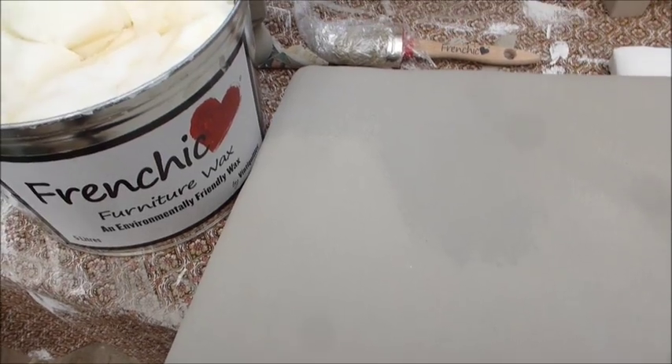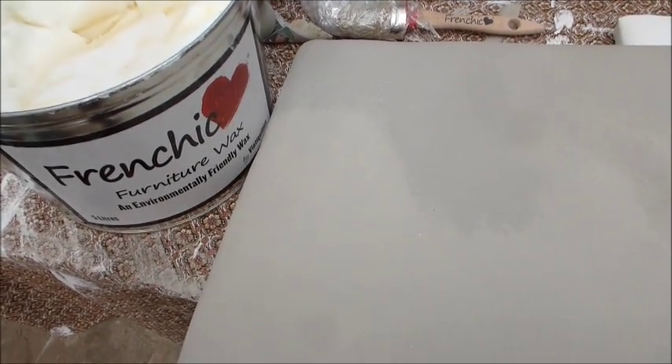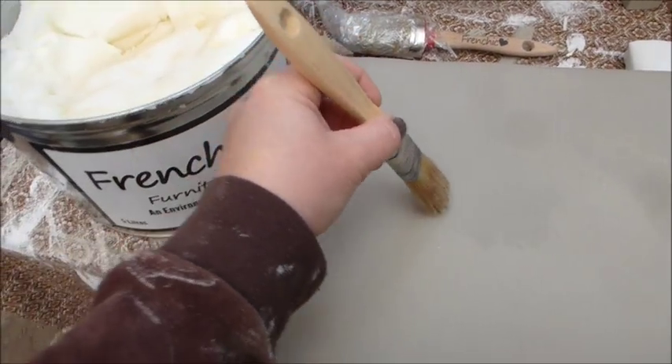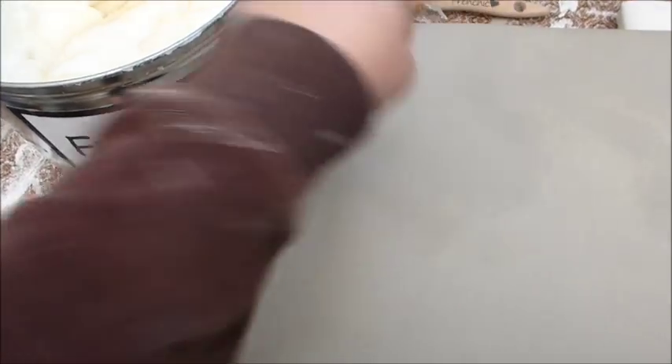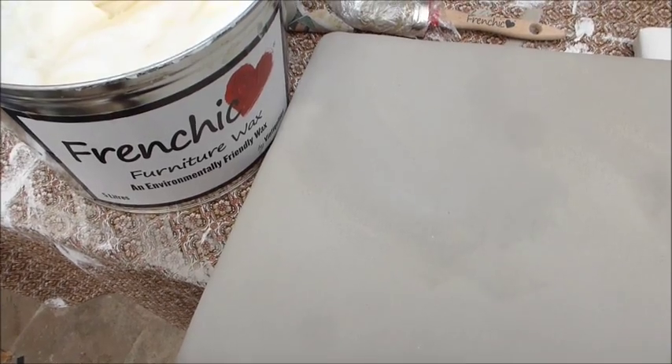One of the best things is I'm currently painting a seat cover, and all you need to do when you're finished is give it a wax with a brush and job's good to go. Bring it on — has to be French Chic.